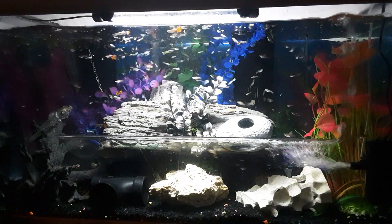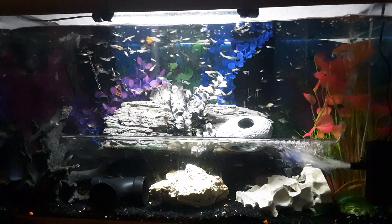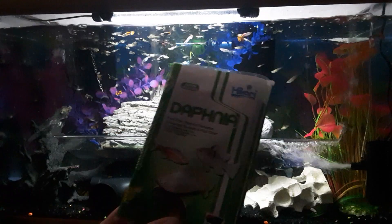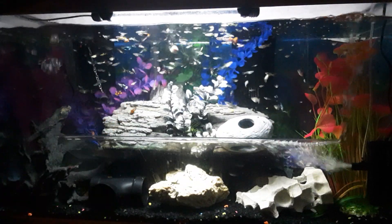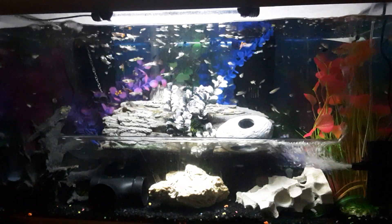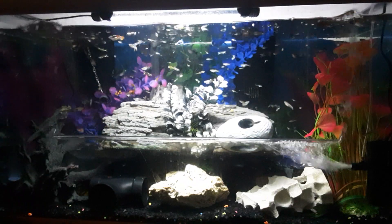Hello and welcome back to another episode of Aquarianics. Today we have the Guppy Horde Tank. Today we're going to be feeding them Daphnia from Hikari. These little critters really like the small frozen food — it's a great protein supplement for them, and they will really get excited for that.